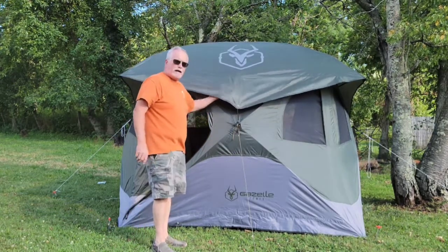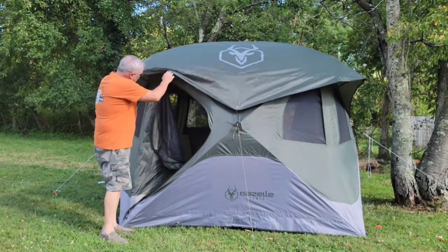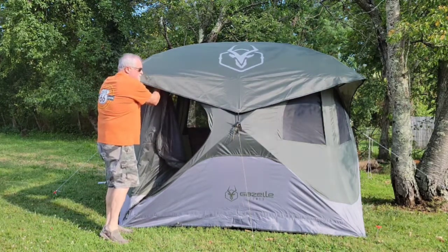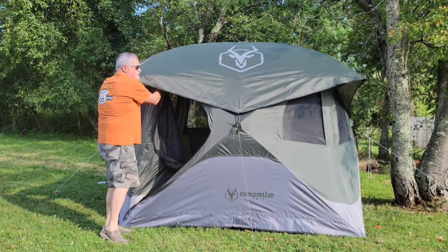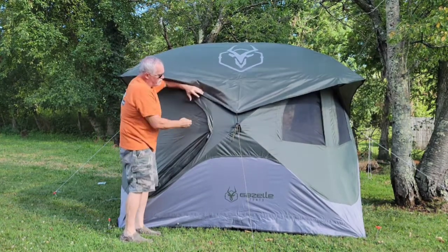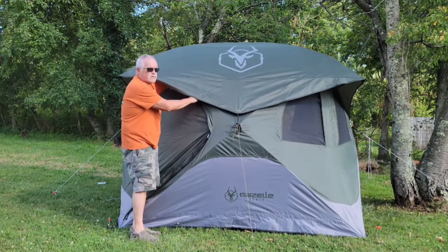It's got a very nice rain fly — this feels very heavy duty. It's got nice zippers, very nice heavy-duty zippers. You can see this flap right here that goes over the top of the zipper — that's going to stop rain from getting in.